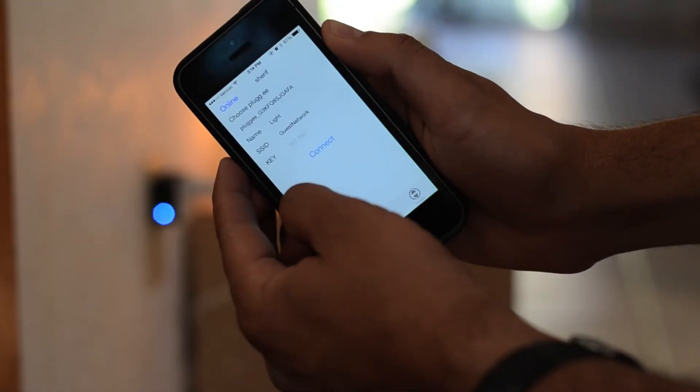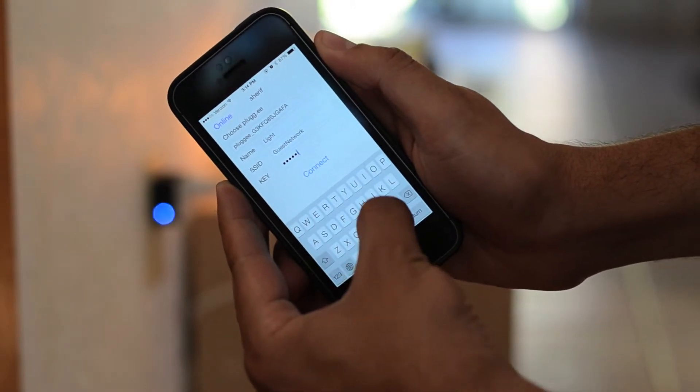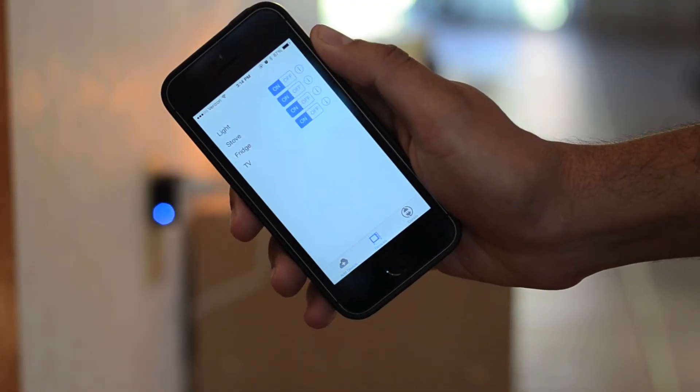Setting up Plugie is simple. Plug it in the wall, use your smartphone app to connect it online through your home Wi-Fi, and you're good to go.